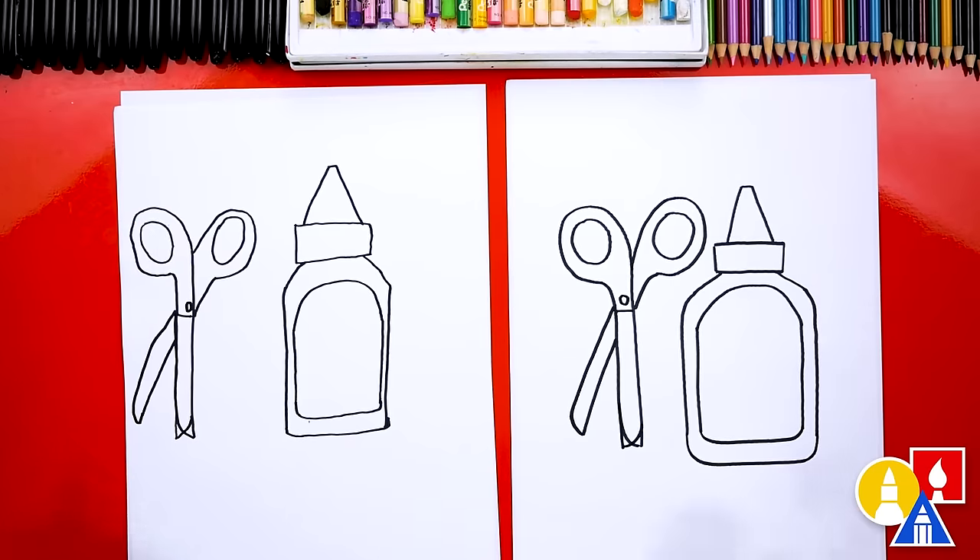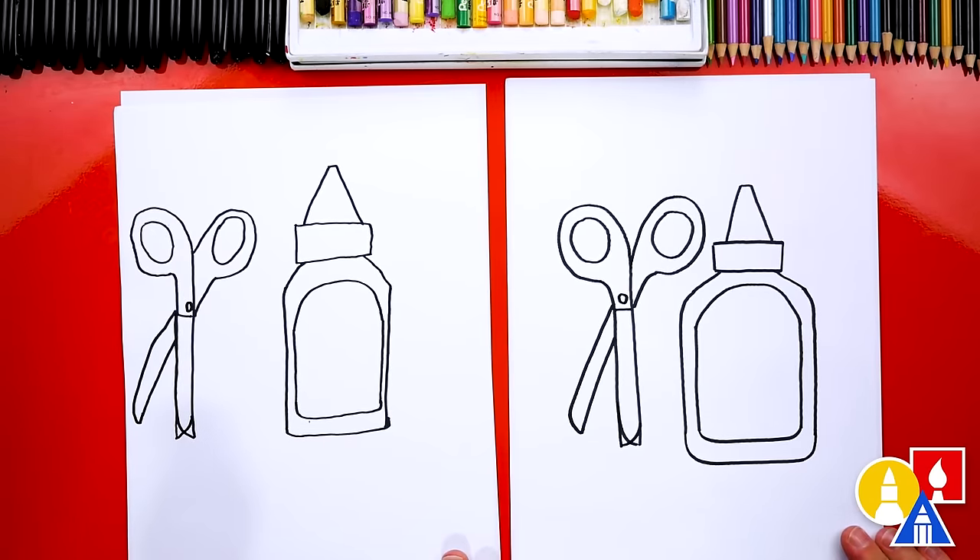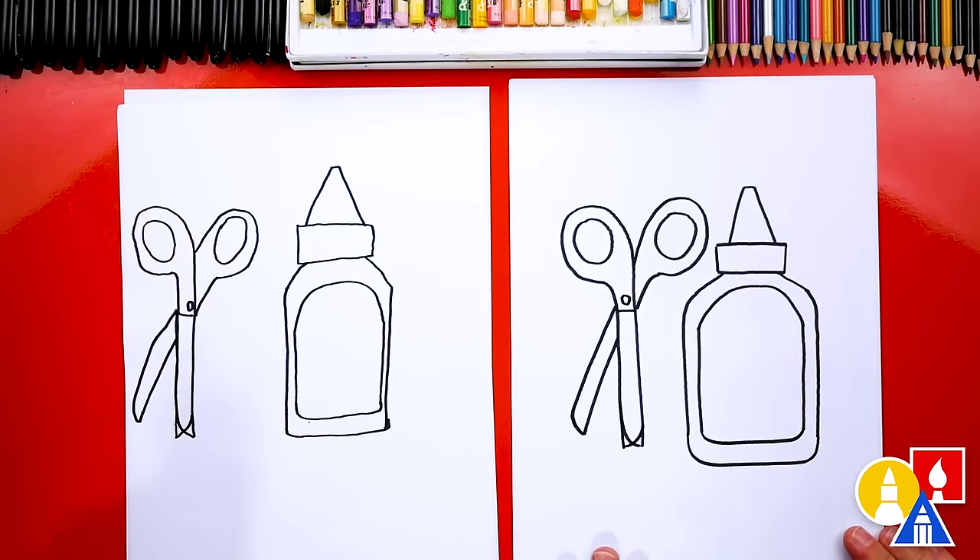We did it, awesome! We finished drawing our scissors and our glue. Oh wait, we're not completely done — we still need to add a funny face.